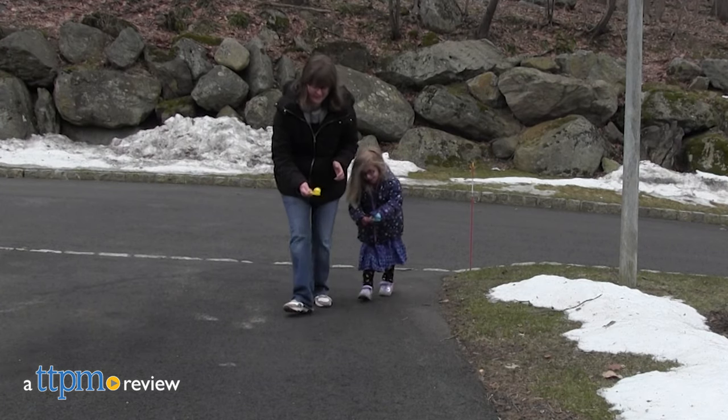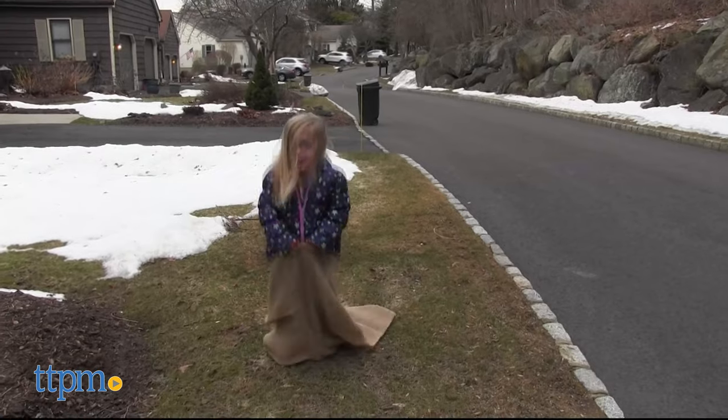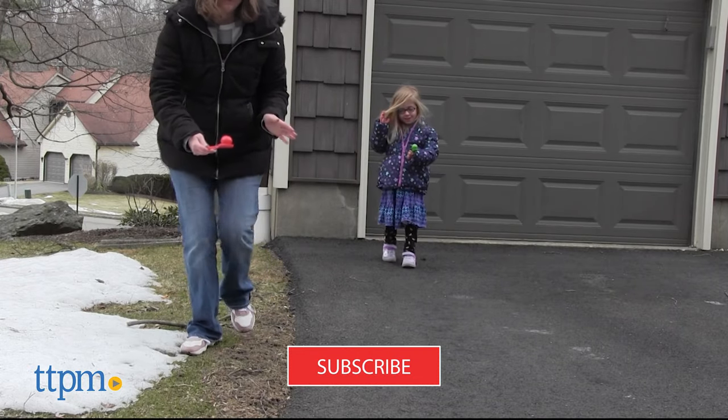Get ready for springtime fun with these new toys from GYN. Today I'm sharing some great ways to get active and have fun with your family outside, but there are lots more outdoor toys to see when you click subscribe below.